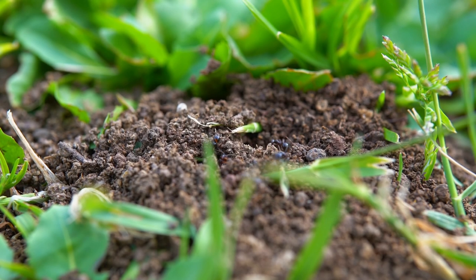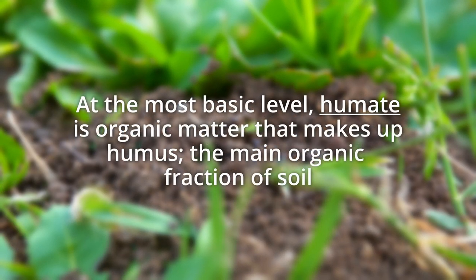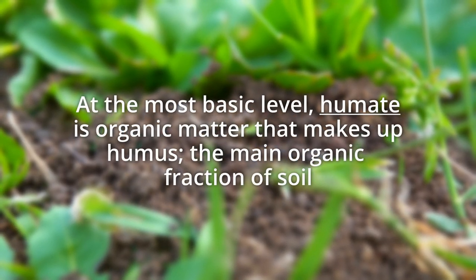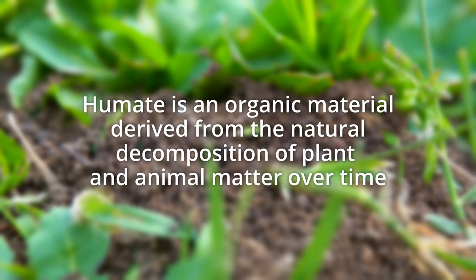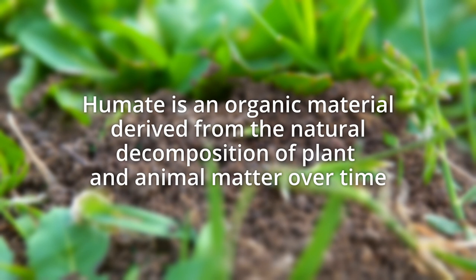Let's start by defining humate. At the most basic level, humate is organic matter that makes up humus, the main organic fraction of soil. Humate is an organic material derived from the natural decomposition of plant and animal matter over time.